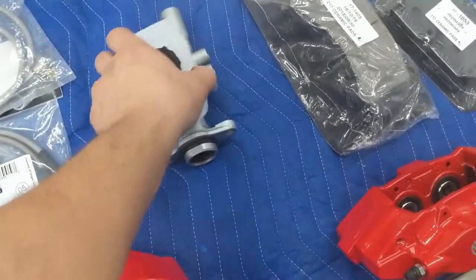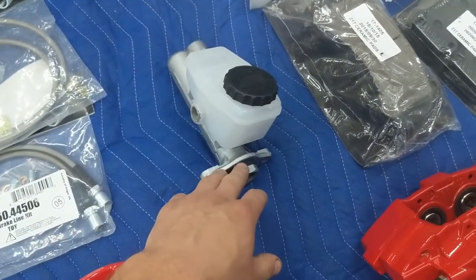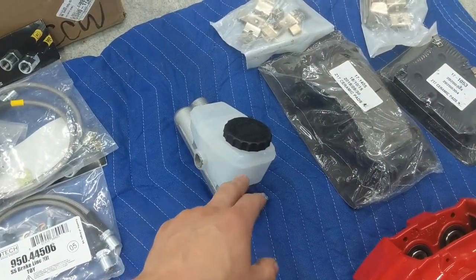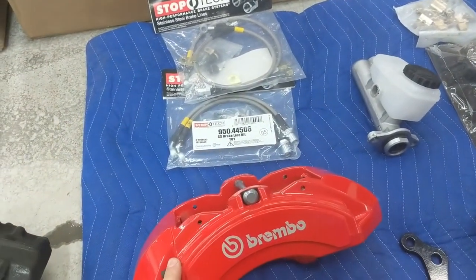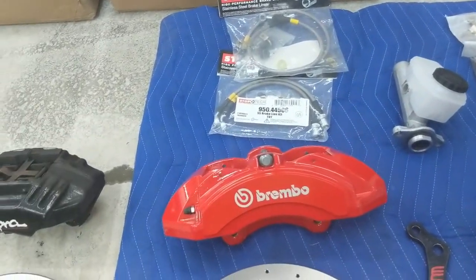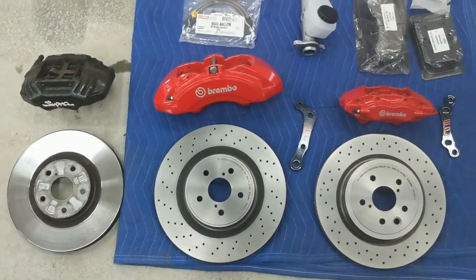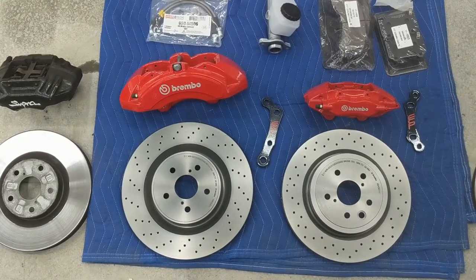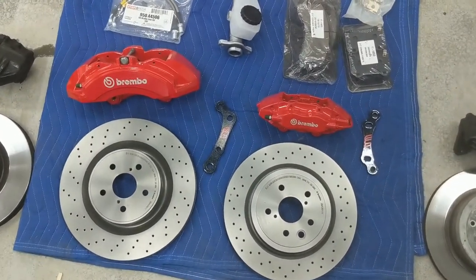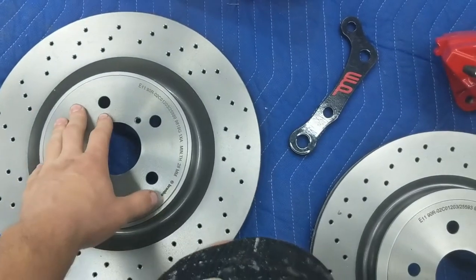This right here is a 97-98 brake master cylinder — it's an OEM part from a Supra. It has a slightly bigger bore than the previous year Supras, and the bore actually matches the same diameter as an SRT8. So I'm going to be swapping the master cylinder and using this kit on my Supra. These are Brembo rotors — the kit normally comes with Centric, but I wanted Brembos to match the calipers. They're also coated with anti-corrosion coating so they won't rust.